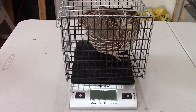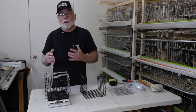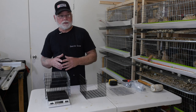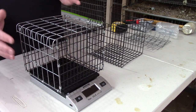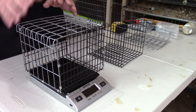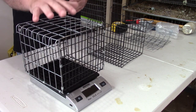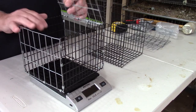It's a very simple project, but it is probably going to be one of the most used pieces of equipment in your quail operation if you weigh a lot of birds. Basically all it is is a simple wire cage that sits on top of your scale. You place the cage on the scale, zero out your scale, and then you're ready to start weighing birds.